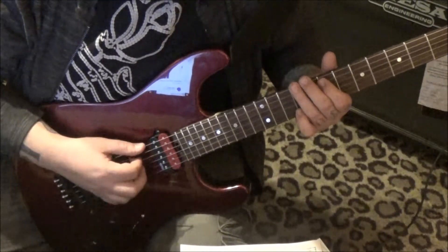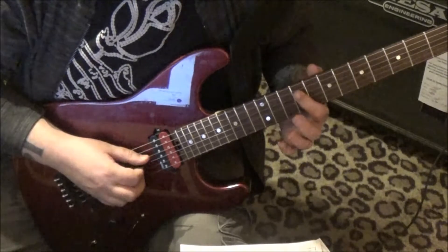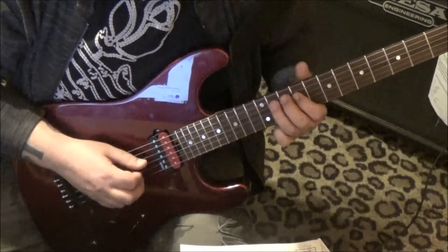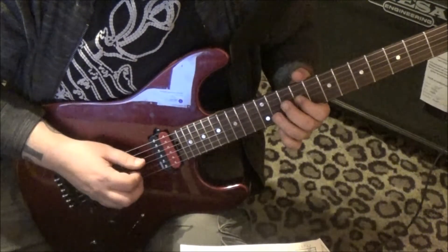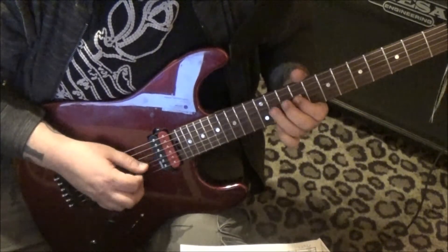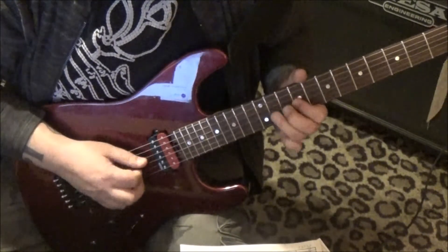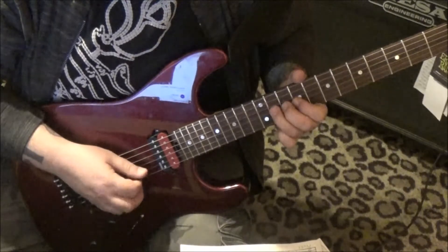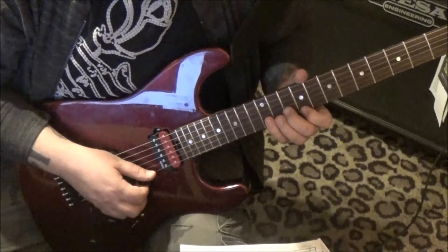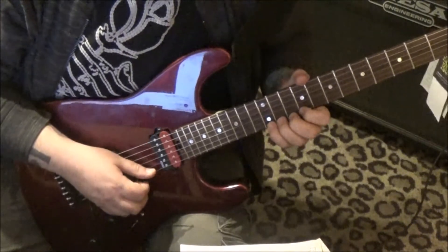Then we're gonna go to 9 D with the first finger. 11 A, 9, 11 D — on the G go 9, 11, 9, 11 — bend release, pull off the 9. Then 11 D, 11 D, 11 D, 11 D — 9, 11 G — 9, 10, 12 B — 9, 9 — 11, 12, 12 E — and then 12 step-and-a-half bend.